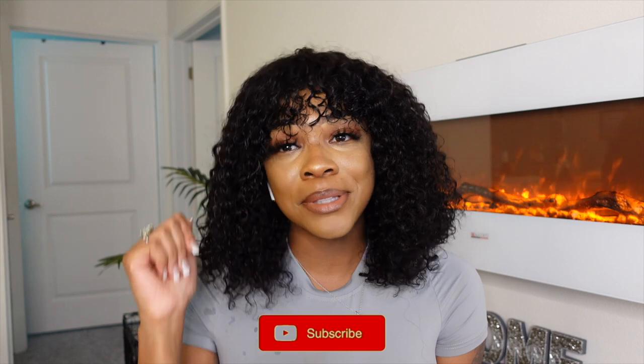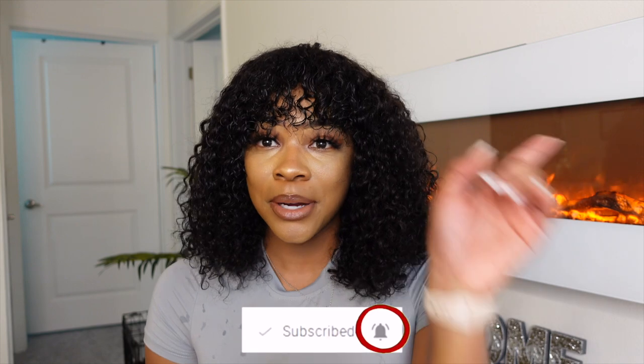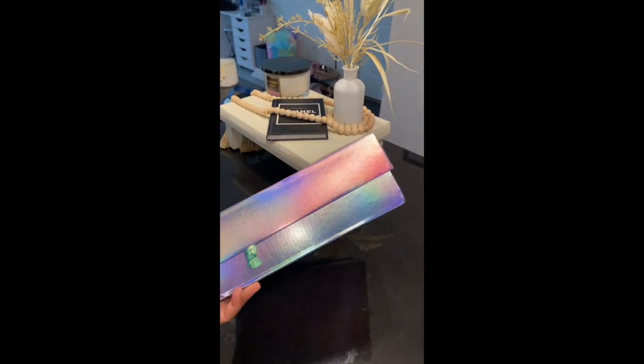Hey y'all, welcome back to my channel. Today's video is going to be another hair review video. If you're new here, my name is Akira Janae — don't forget to subscribe and join the family before you leave. As you can see, this is the wig. I'm going to cut right here and get to me installing the hair, and then we're going to come back and chat.